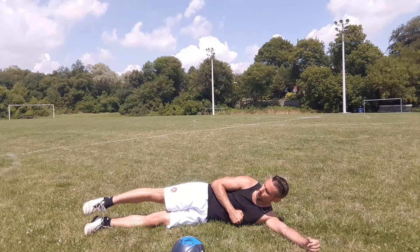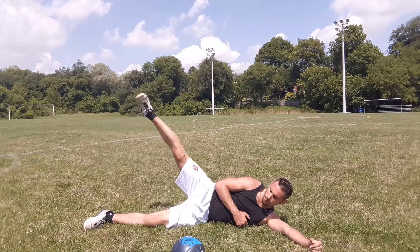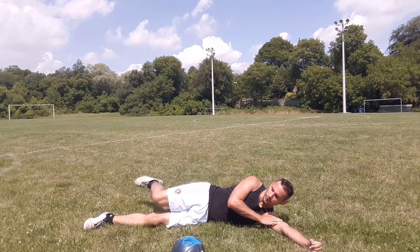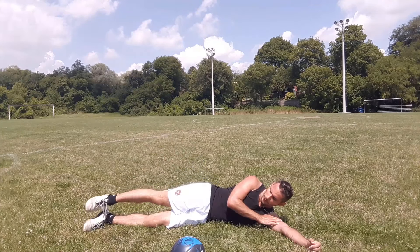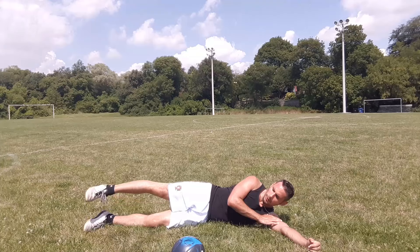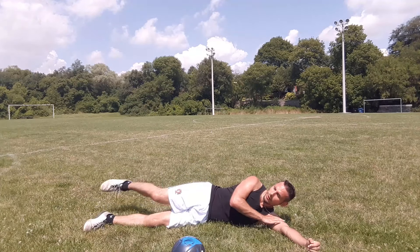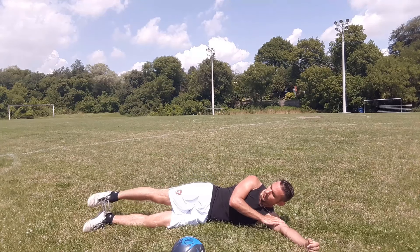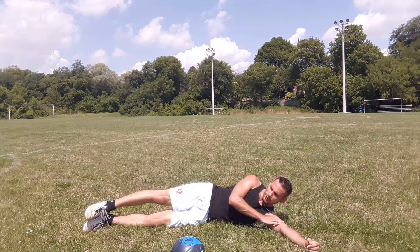Don't forget to breathe, and switch sides. Remember to flex that knee. Of course, if you can't flex the knee, don't — you don't have to. It's just a slight variation if you want to get a little extra burn in those abductor muscles. This is simply a beginner workout, good for all fitness levels, especially when you're coming back from injury or not used to working out at all. Everybody can benefit from this workout. Keep breathing and keep sweating.